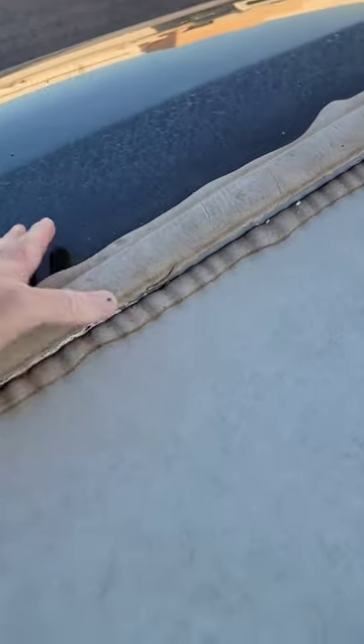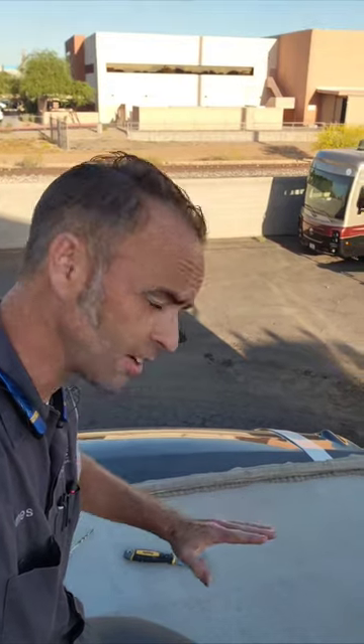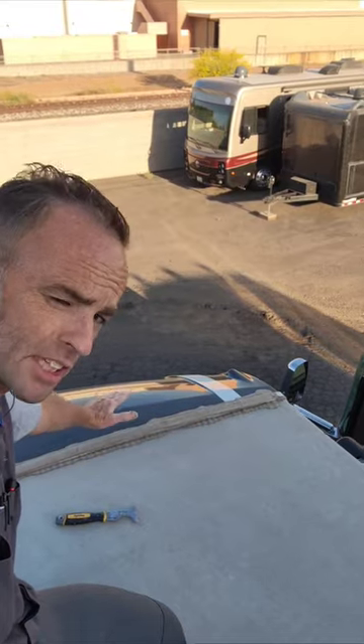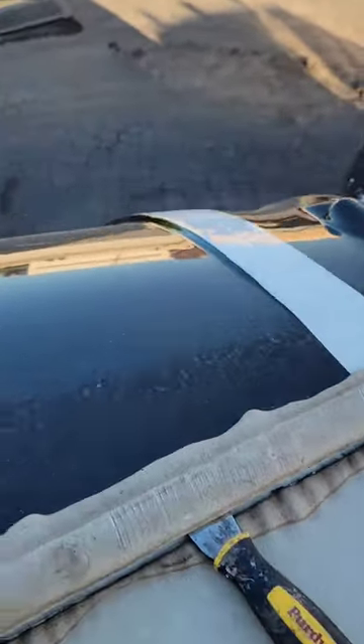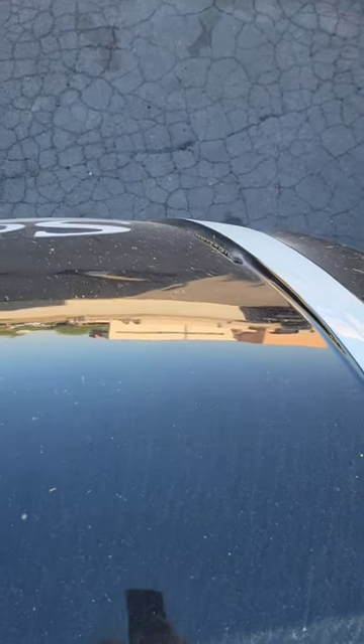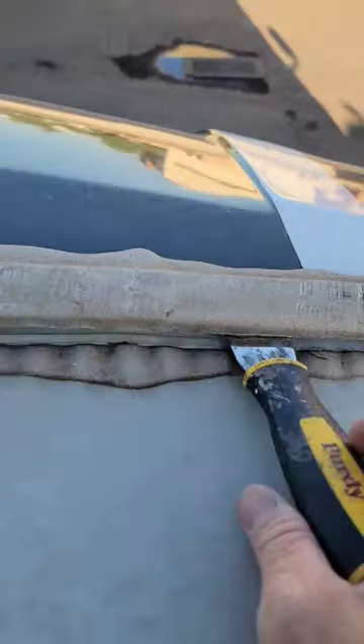The front cap is loose at the top, likely because the screws missed the framing in the roof. Because the roof membrane is installed underneath that front cap, if there's a gap and water rushes down toward the cap, it goes right underneath the molding into the front wall — which is usually the closet — and rots out this entire front area. Although I can't lift this up enough to show you underneath...